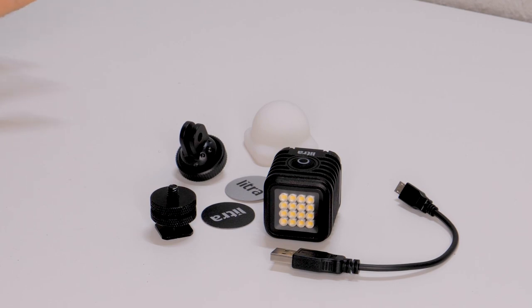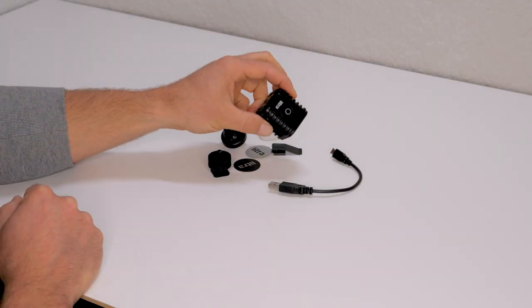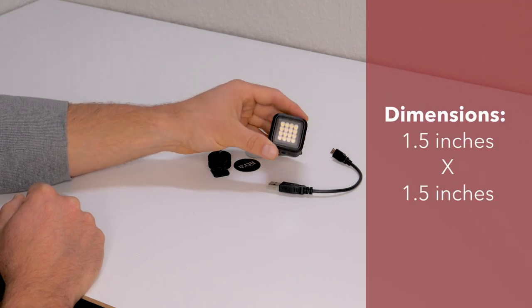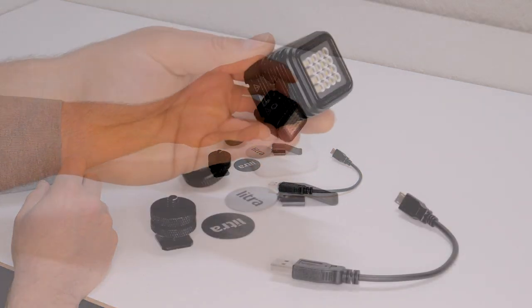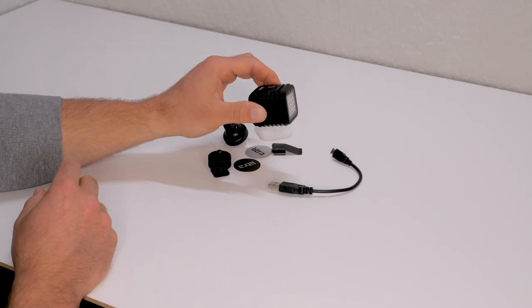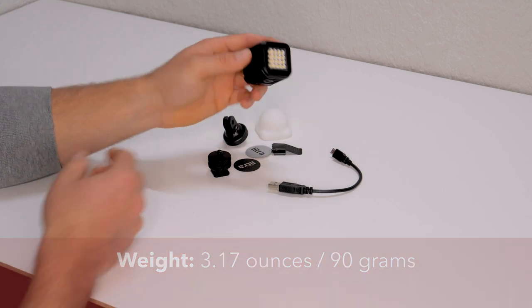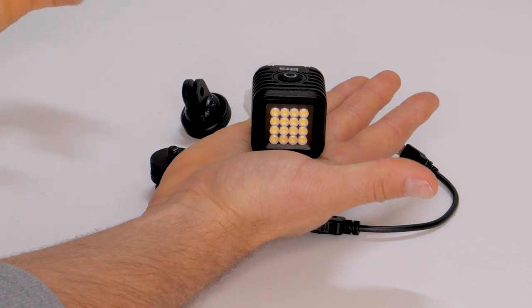Straight out of the box, this is what you get. You get the light — this is the Lytra 2.0. It measures in at one and a half by one and a half inches. It's got the same heavy-duty metal construction as the previous Lytra Torch. It's very durable, yet still a very light light, weighing about three ounces or 90 grams. So it's very portable — it literally fits in the palm of your hand.